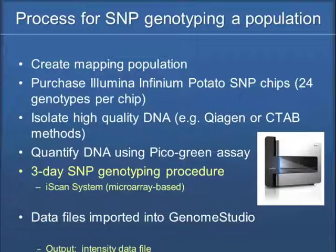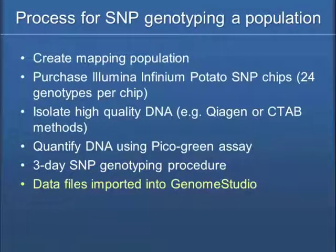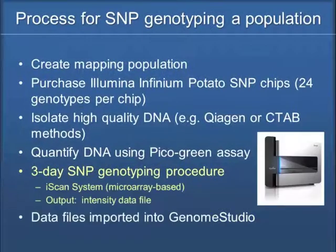It's a microarray-based system. What comes out is an intensity data file. On each of the 24 wells on the chip, there are about 250,000 beads, and each of those beads is replicated 15 to 30 times. So whenever a call is made on the iScan — the laser that's reading it — it takes an average of those 15 to 30 bead reads. You're getting a very good call if your beads are read correctly.